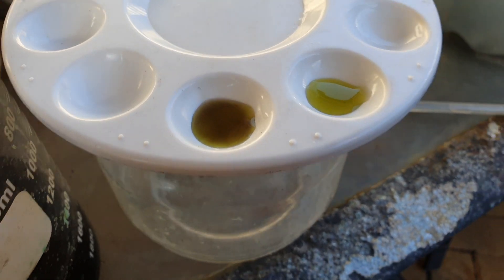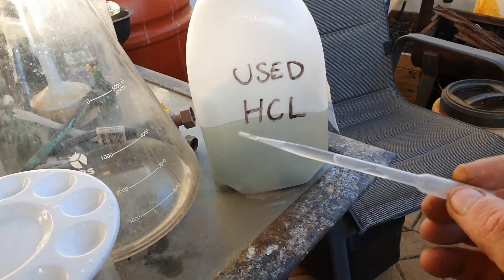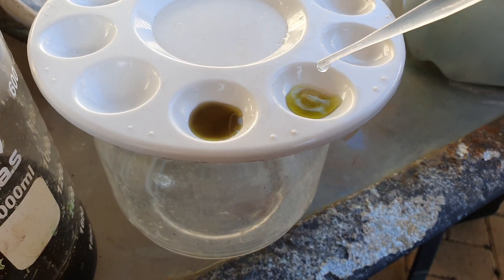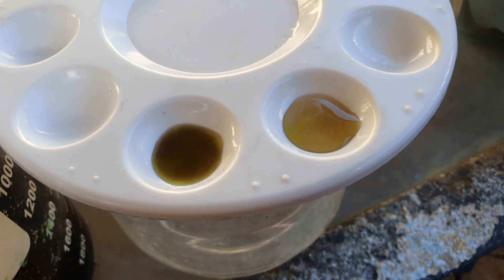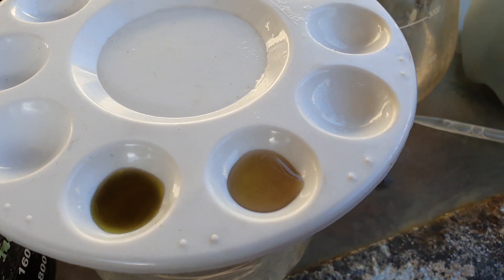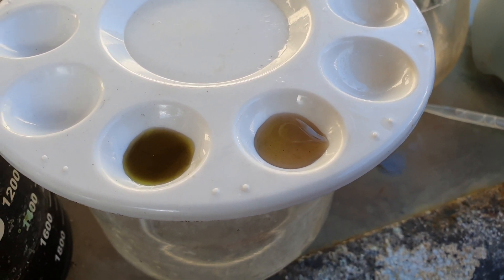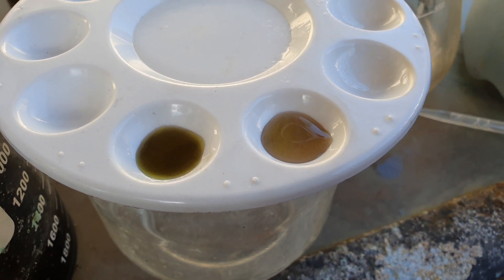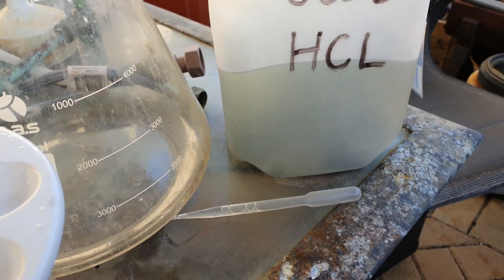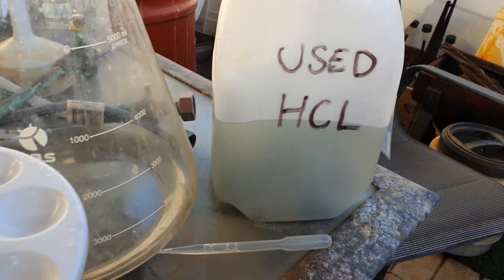So that's the stannous. Now in this pipette I have some used HCL. As you can see, it is also going dark. So yes, you don't need to make two different batches — one of stannous and then one of used HCL. You can just pull some out of there anytime you need to do a gold test and it will give you the same response.